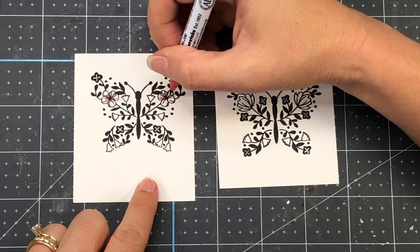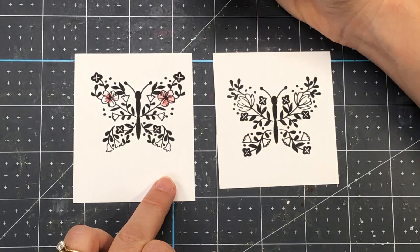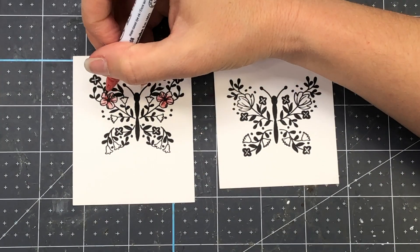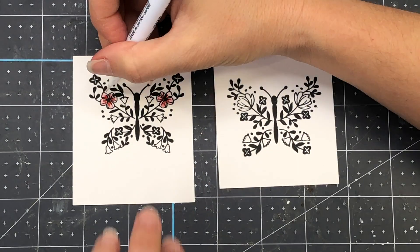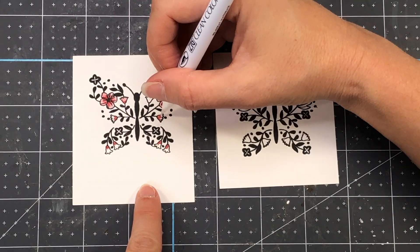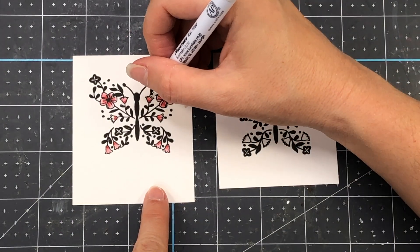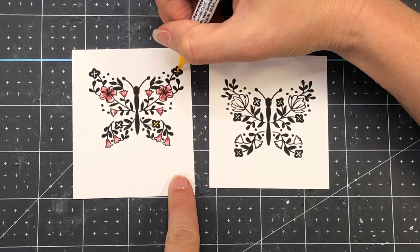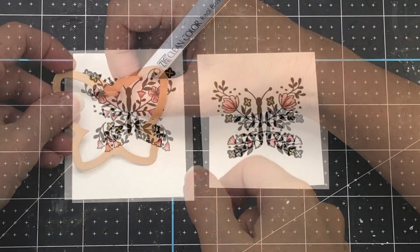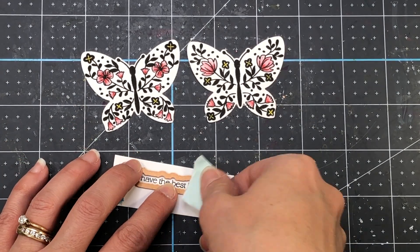I stamped two butterflies using VersaFine onyx black ink onto Bristol Smooth cardstock, and I'm going to use my Zig Clean Color Real Brush pens to color them up. I'm only using two colors and the blender — most of the detail is black so there are only a few flowers to color, making it very simple. I'm using deep vermilion (the red color) and adding the blender to blend it out, then bringing in yellow to color some of the other flowers. I'll color both butterflies the same way, then use the coordinating dies to die cut them. I also stamped the sentiment Have the Best Birthday and will die cut that as well.